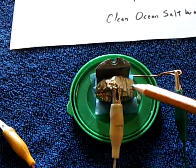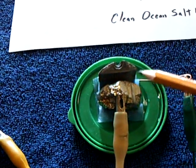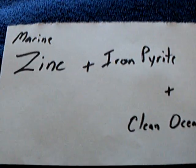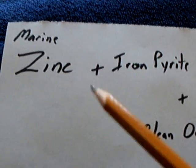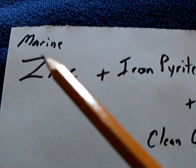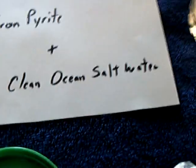I've been working with this iron pyrite mineral rock battery that John Bedini came up with, and I've been working with a different way to do this. I'm using a marine zinc that was a leftover from my boat, and then the iron pyrite, and then clean ocean salt water. This is a bottle of salt water that I got over at Catalina last summer, Catalina Island.